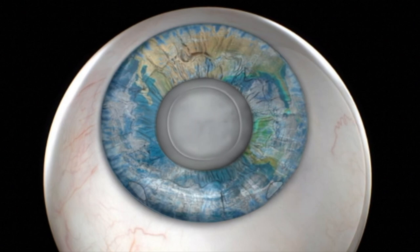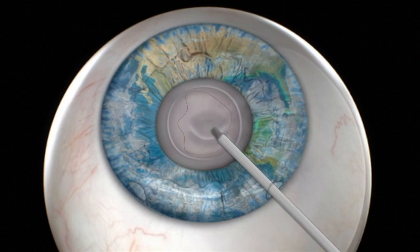A circular incision is made to the lining or capsular bag enclosing the lens and removed. This opening allows the lens to be extracted without removing the capsular bag. An ultrasound probe is then used to break down and gently remove the lens with suction.